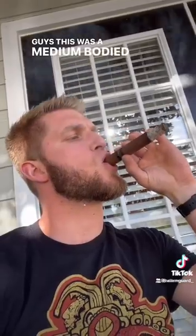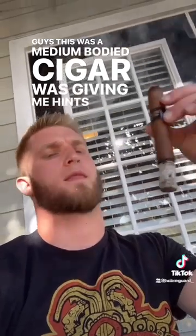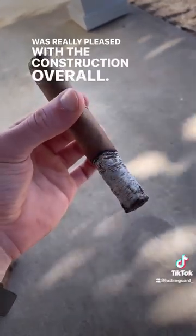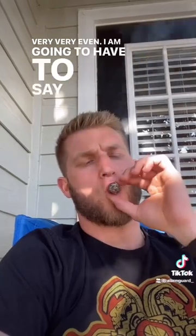This was a medium-bodied cigar. It was giving me hints of just earthiness — a nice smooth cigar. I was really pleased with the construction overall. You can see the burn, very very even. I am going to have to say that this one is a 9.1 for me.